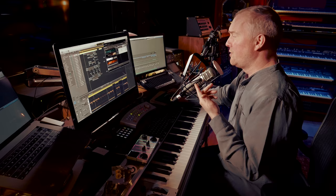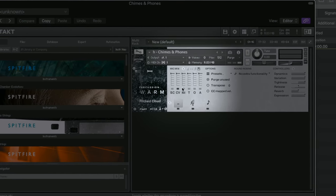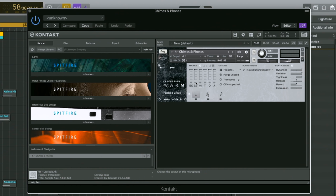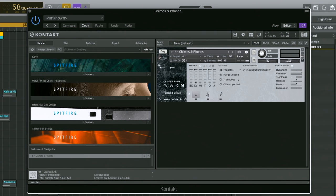Something I don't usually do in these tutorials is dive into the mics, but it's so important for a library like this. Any library recorded at Air — the different mic positions give you a totally different aspect of the recording. But with percussion, they can sound like entirely different instruments. On this one, I'm just using the close valve, which is my favourite close mic on this particular library. There's a lot of bright colours and the valve mic just bevels off a bit of that toppy-top-ness that you get with the condenser mics, which also sound great, really sparkly.